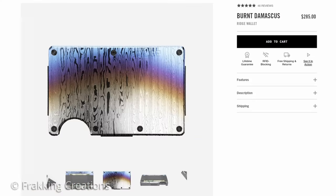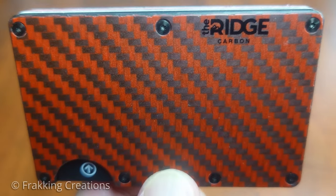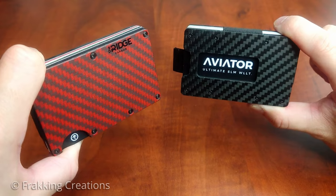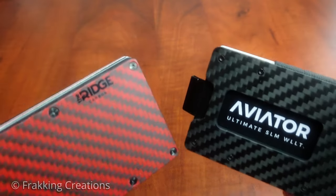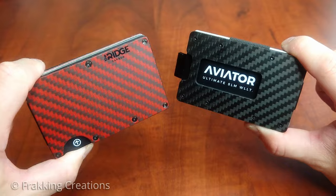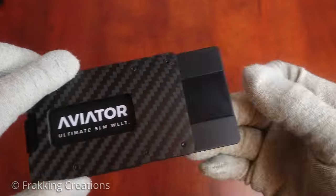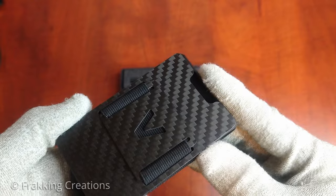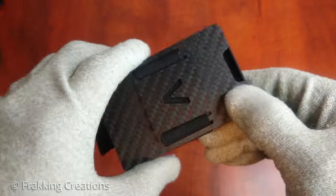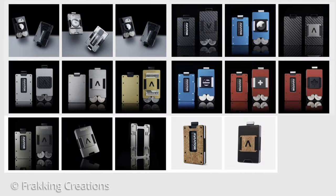For the Ridge Wallet, I choose it for the many high-quality and unique cover plate options while offering a high-quality build. Whether you choose the Aviator Wallet or the Ridge Wallet, each has its pros and cons. No matter which one you choose, you can be sure to have a precisely crafted everyday carry accessory. When you buy one of these German-made Aviator Wallets, you can be sure that the design, materials, quality, and workmanship are part of what you're paying for. The only other choice you have to make is which one resonates with you.